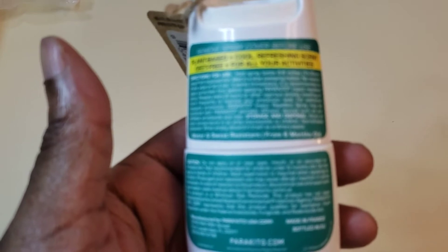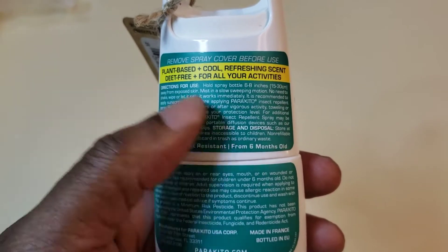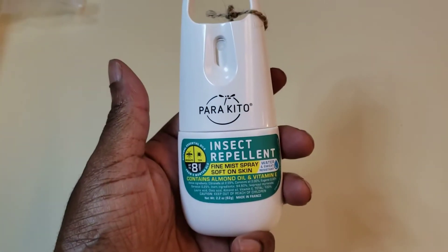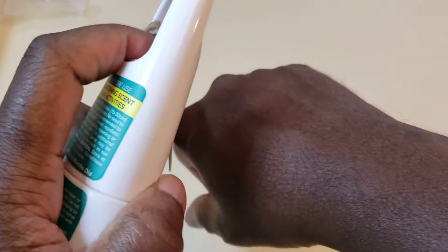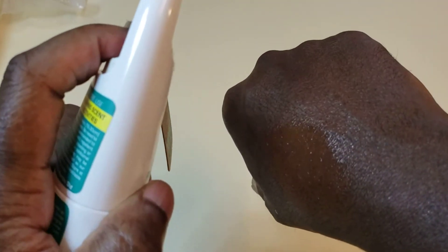Let's see here — plant-based, cool refreshing scent. I'm going to give it a try; I'm going to spray just a little on my hand. There we go, nice fine mist — rub that in just a little.